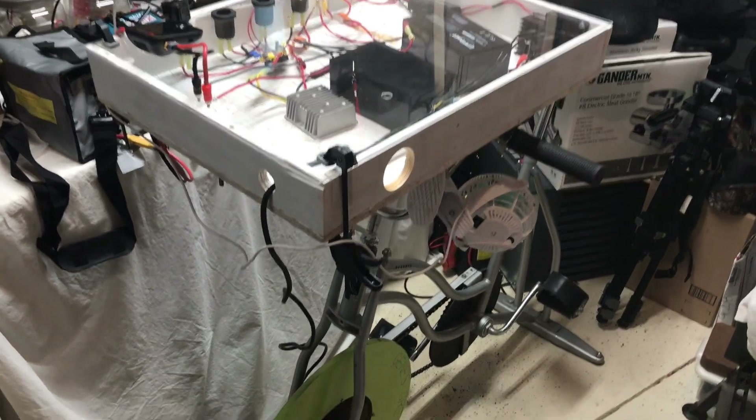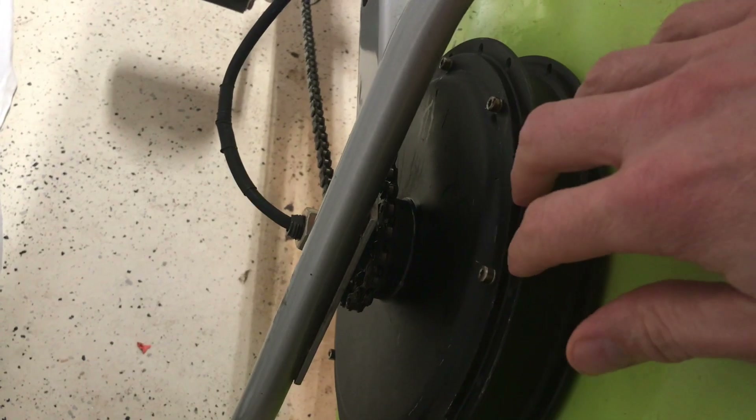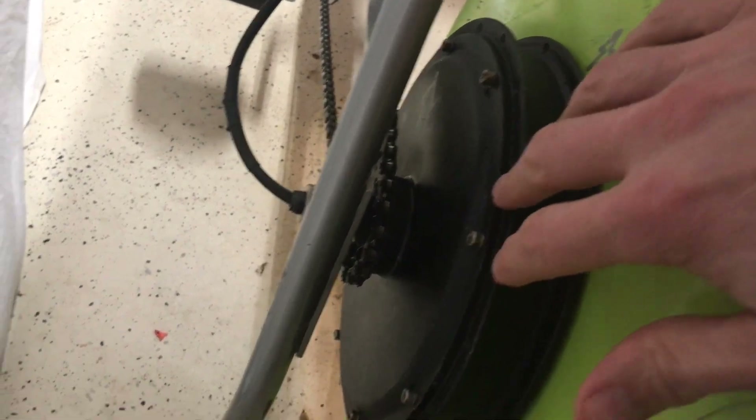Let's take a look at the latest generation of my pedal generator. I've got this 24-volt 500-watt e-bike motor connected with a sprocket that drives the chain. I've added a flywheel that's about 30 pounds.